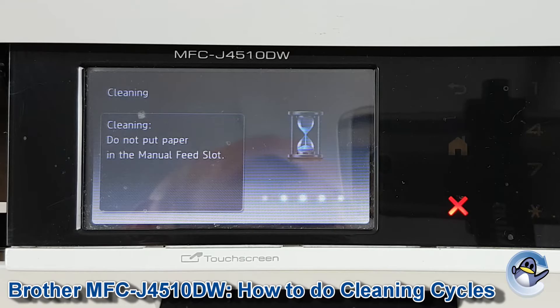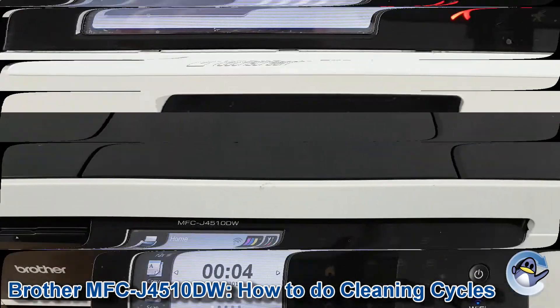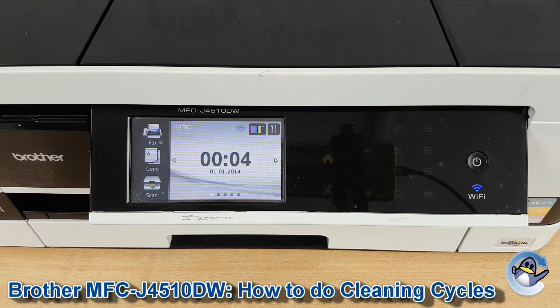This will take your printer just a second, and when it's done your printer will show completed on screen briefly and then return you to the home screen.